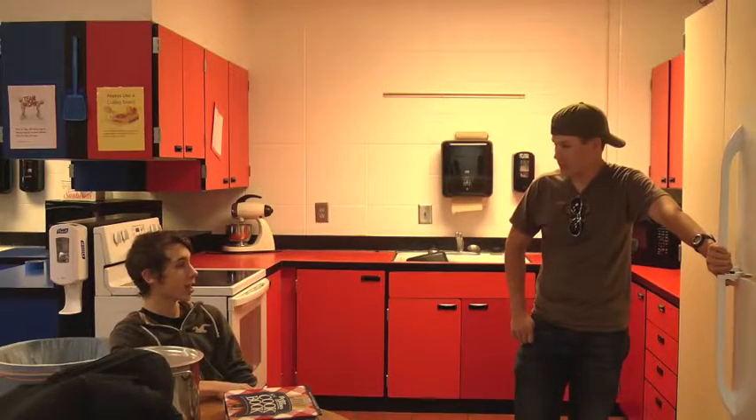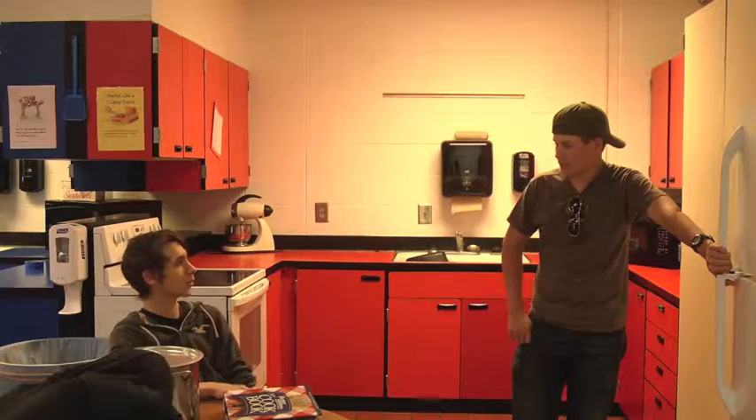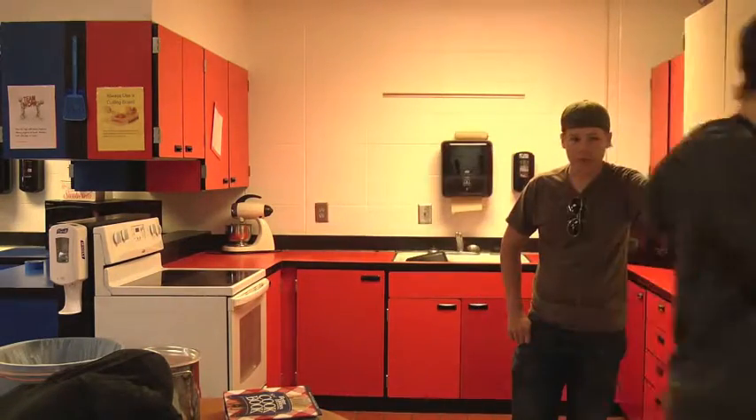Well David, I actually really have to use the bathroom, so this is where I leave you. Alright, be careful.